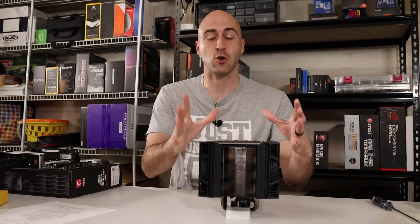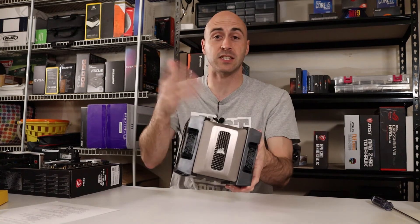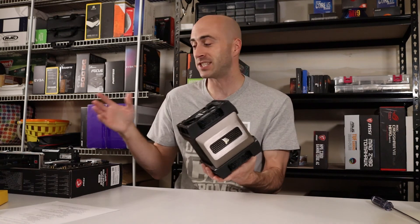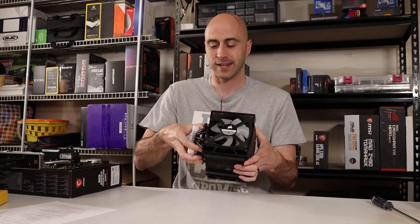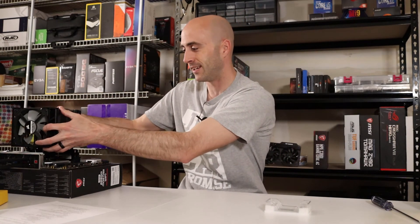The second thing I don't like is that this cooler is huge. I understand it has to be big to displace that much heat, but this thing doesn't even look like it'll fit in a case. When attached to the motherboard, it absolutely dwarfs it — the motherboard doesn't even look like it's there.